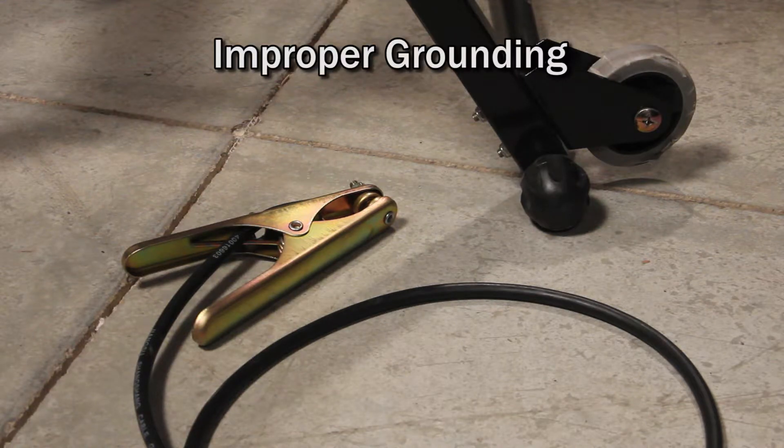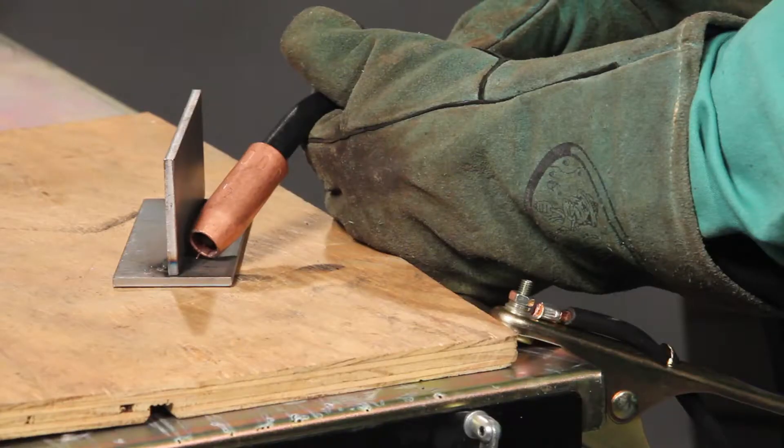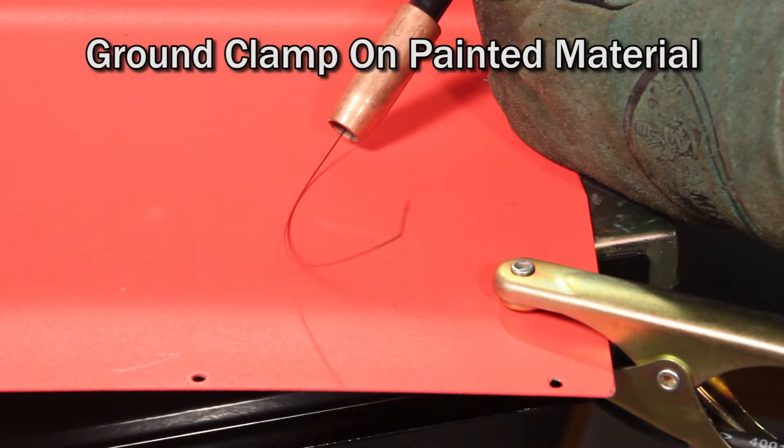Two, improper grounding. Three causes of improper grounding are: one, a ground clamp that's not connected at all; two, a ground clamp that's not connected to the material you'll be welding; and three, a ground clamp that's on painted material.